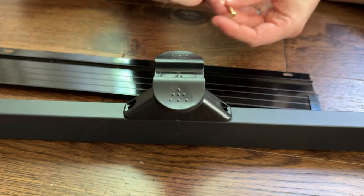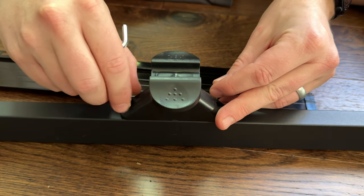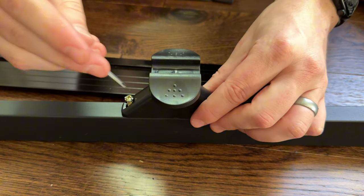The next part is putting in the whiteboard lock, which comes with two screws. You're going to use the supplied Allen wrench and just tighten them gently into place so it holds its position.